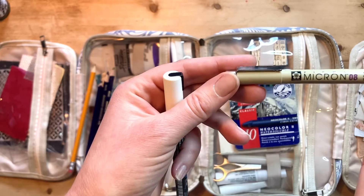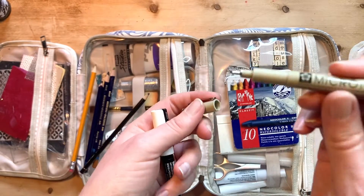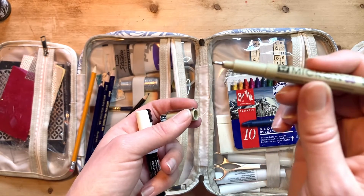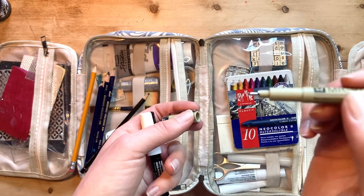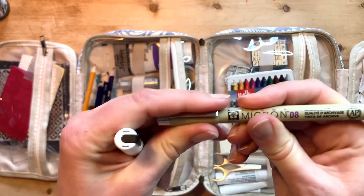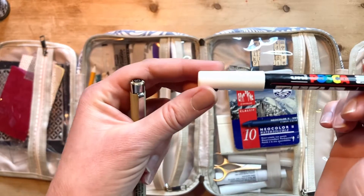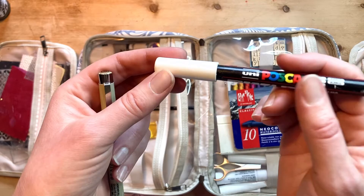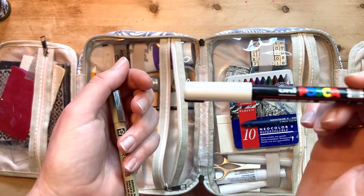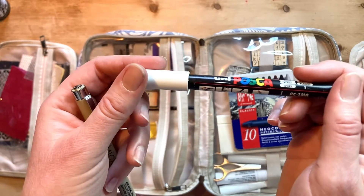I've got a Micron fineliner pen - that's just a black fine liner pen, but it's permanent, so it isn't going to dissolve with water. That's really handy if you want to write something which you want to keep on the page or draw around something. Really useful. And my beloved white Posca pen as well, which allows me to write in white and add white highlights to a page. That is super-duper useful and one of my desert island supplies.